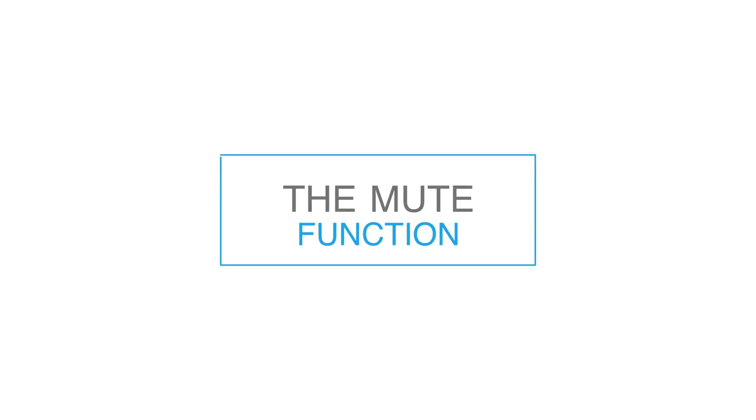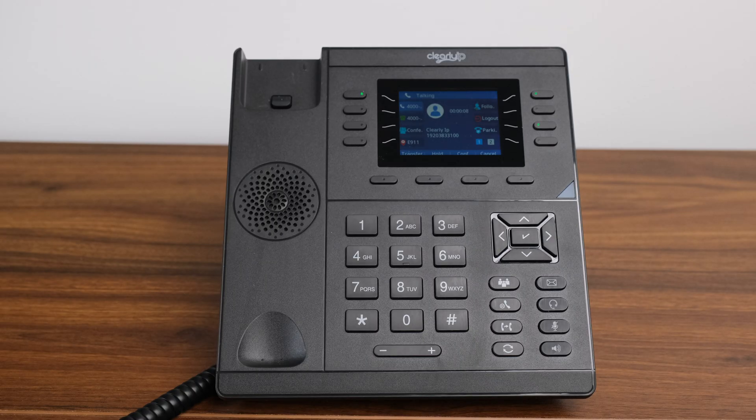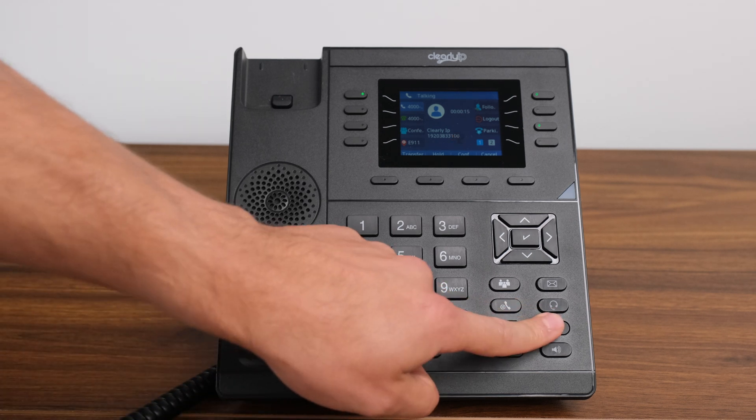The Mute Function. The mute function allows you to stop transmitting your voice to the person on the call with you. Unlike placing the call on hold, you will still be able to hear them if they are speaking, but they will not be able to hear you. To initiate the mute function, press the mute button located to the right of the dial pad. To unmute yourself, press the button again.